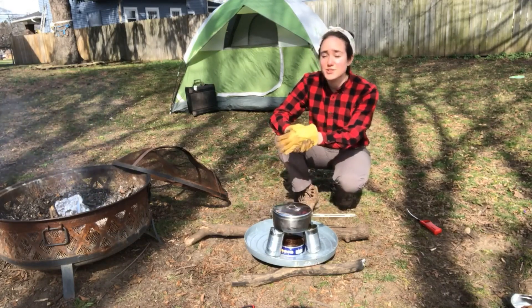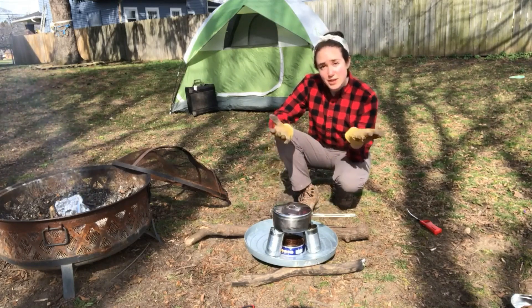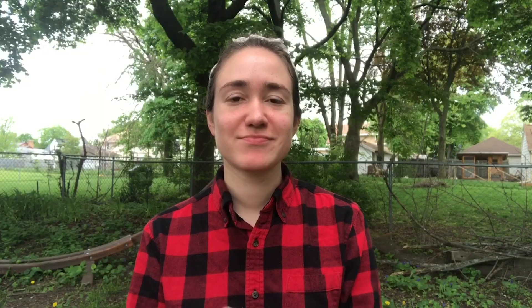For all you seniors working toward your Adventure Camper badge, building a buddy burner with the help of an adult is one of the things you can do to fulfill step three. Now that you've built and tested your buddy burner, you've learned a new outdoor skill that draws on resourcefulness and thinking outside the box. Ask yourself: what might you do differently next time, or what would you like to learn more about — perhaps more primitive camping or wilderness skills?